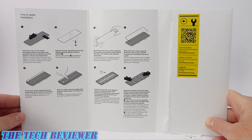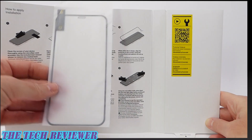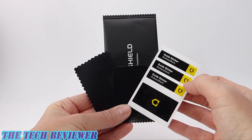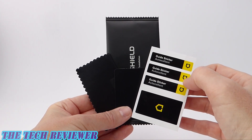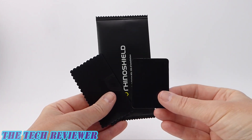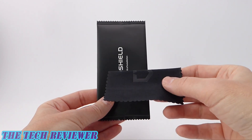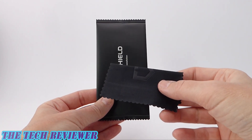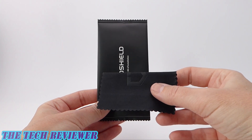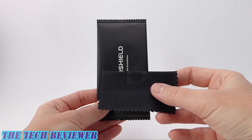Looking at the contents of the box, we have our instructions, we have the screen protector itself, and we have our little installation kit. Inside our installation kit, we have the all-important dust removal stickers. We have a card for removing bubbles if you want to use that, and then we have a microfiber cloth. We don't have any kind of a cleaning cloth, however — wish they had included that. But I do have tons of alcohol wipes around my house due to COVID, so I'll just use one of those.